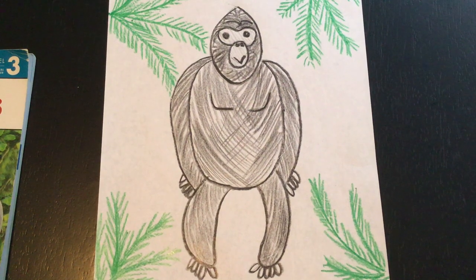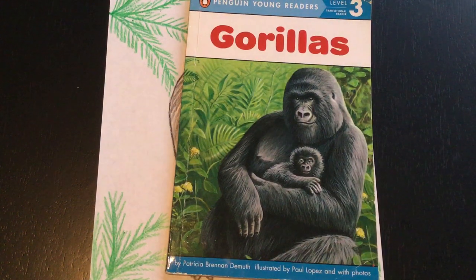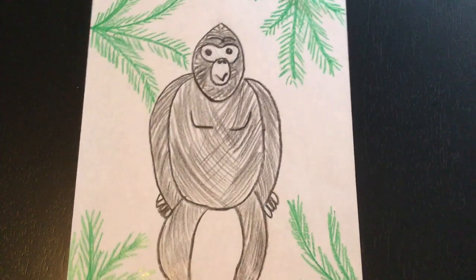Hey everyone! Today we're going to be learning how to draw a gorilla. This goes along with my other video where we read all about gorillas and collected facts about them. So now we get to do a little bit of art and draw our very own gorilla.